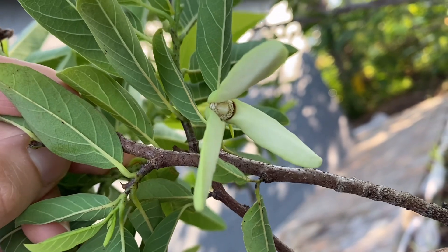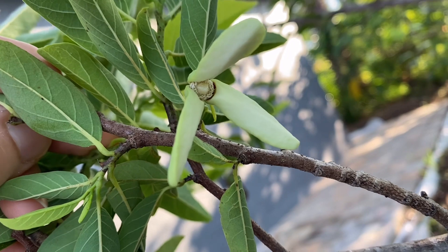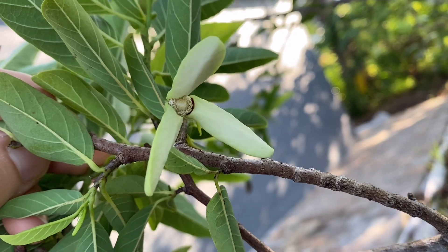First they are female, ready to be pollinated, and then afterwards they become males. And that's when you can collect your pollen from them.